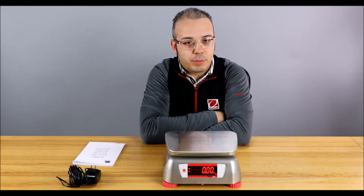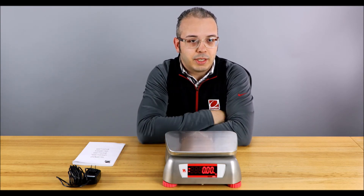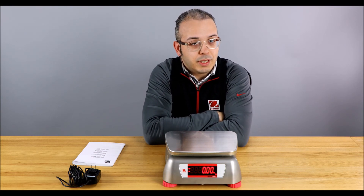So that's the Valor 2000 for our product focus. If you like this video, click like, subscribe to our channel, and check out the link in the description below for more information.